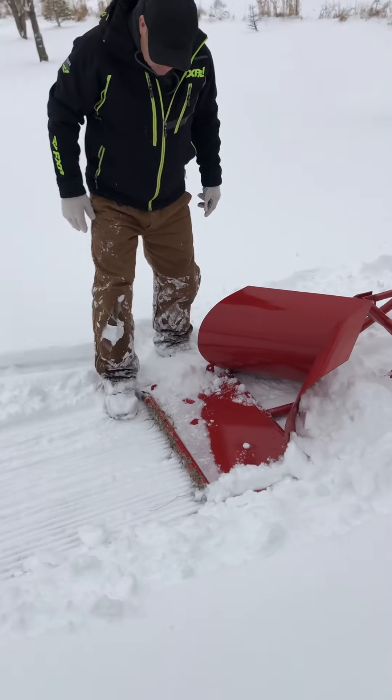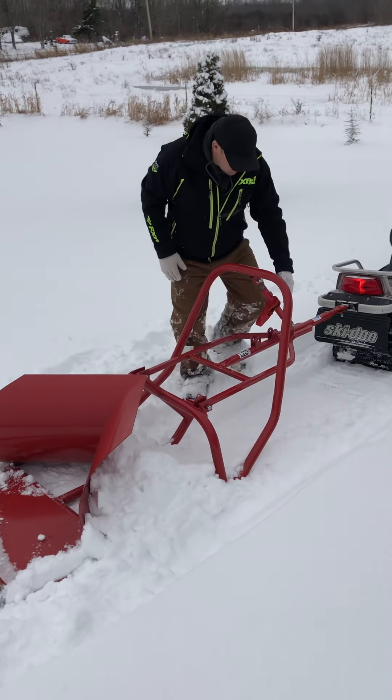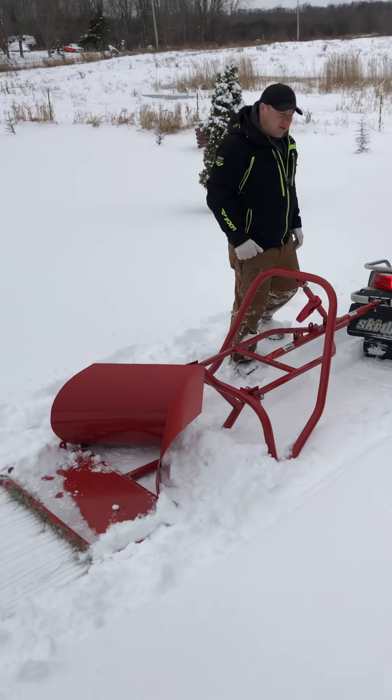If I want to cut more, I can drop it down even more so that it's a little bit tighter.